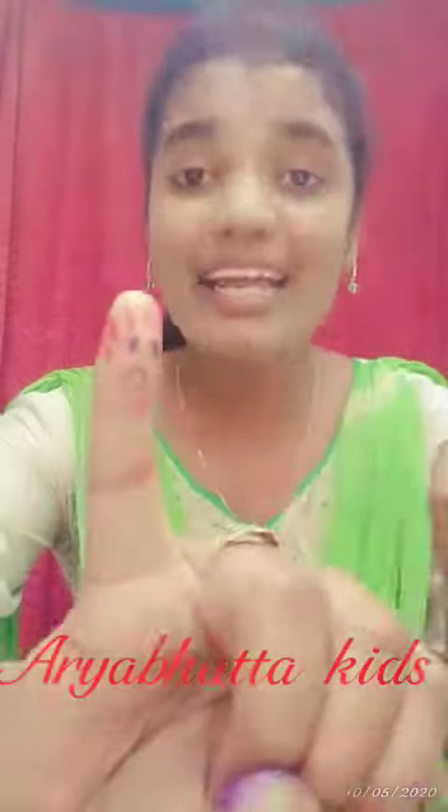Baby finger, baby finger, where are you? Here I am, here I am. How do you do? Thank you.